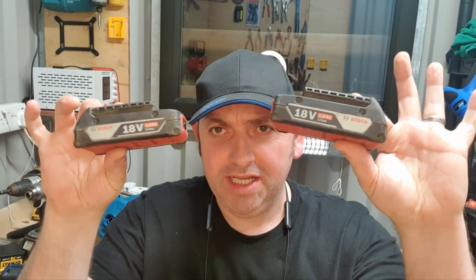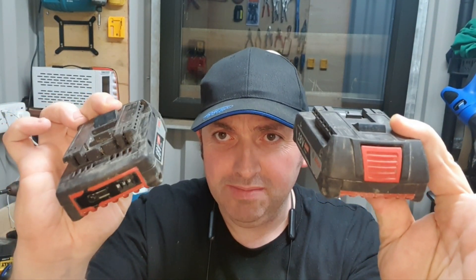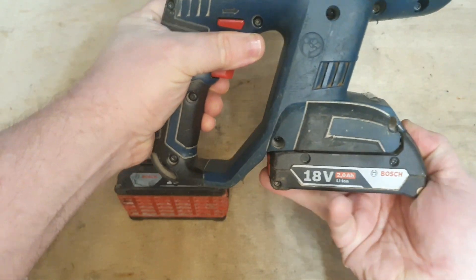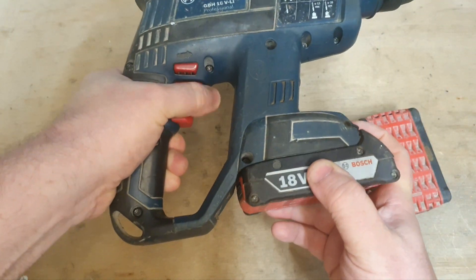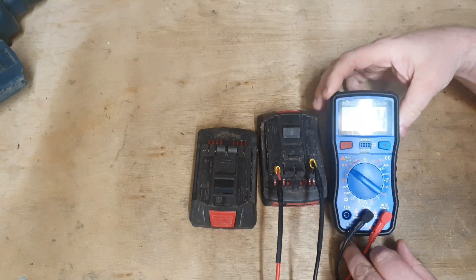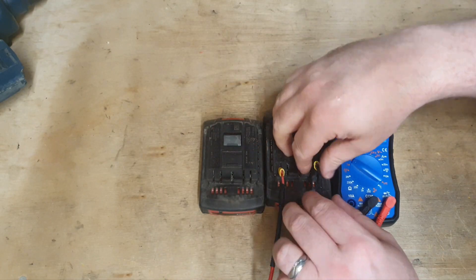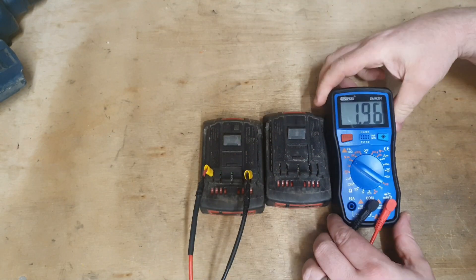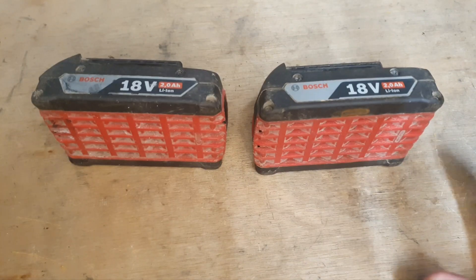Hello and welcome to my channel. Today we've got these two 2-ampere Bosch batteries, and there's not a kick in either one of them. If you try these in a tool, you just get nothing. To show you why this is, I'm going to attach the voltmeter to them one by one. That's showing 1.94 volts — that is not high for an 18-volt battery. And that is showing 1.96 volts, so that's not high either for an 18-volt battery.